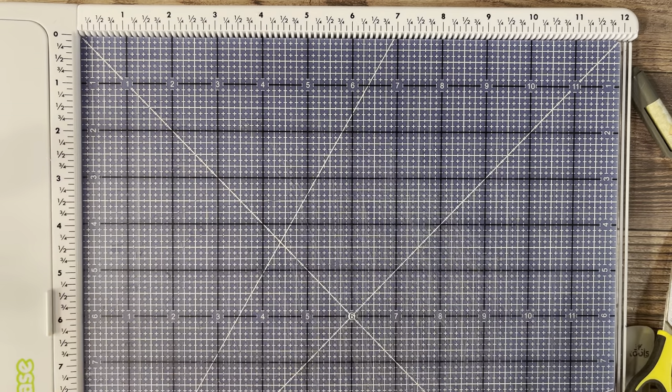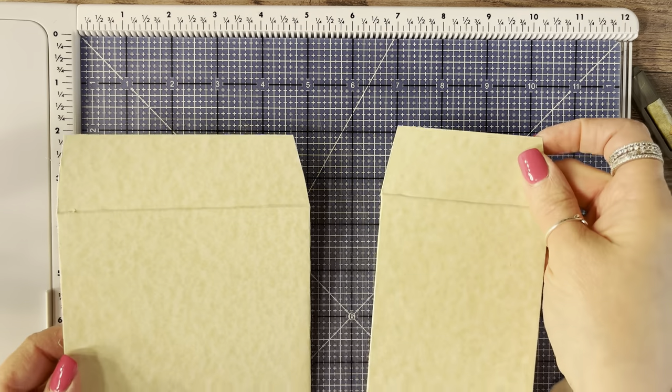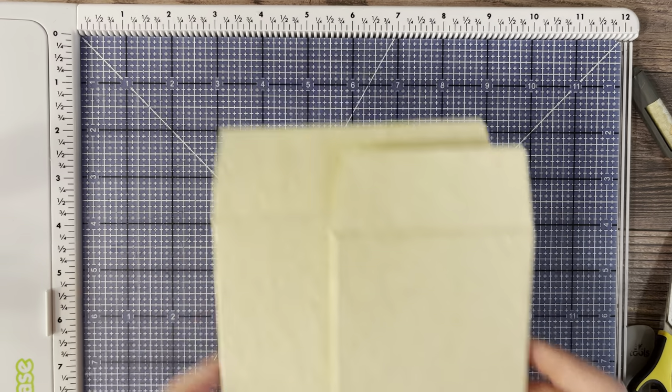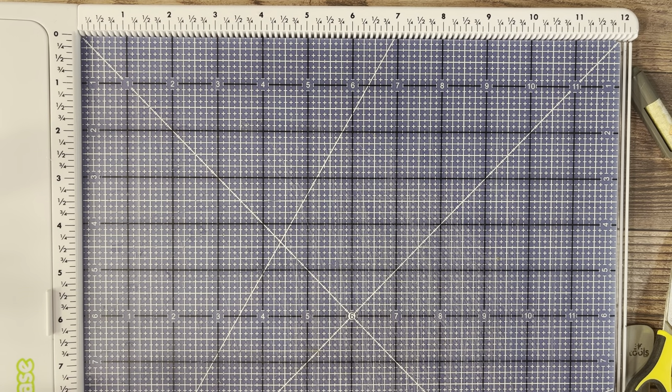Now that the glue has dried, I'm going to slightly miter by resting my scissors up against the chipboard and cutting at a slight angle. That's what you do for the six by five and the six by three and a half. The other pieces get wrapped on all four sides — just bring the paper up and over and burnish it.